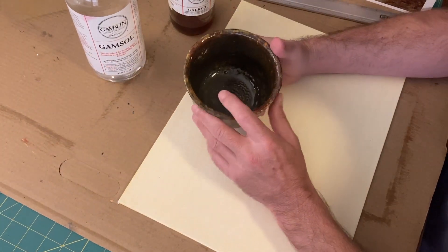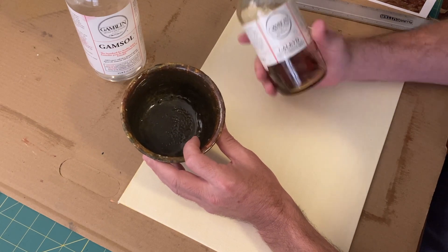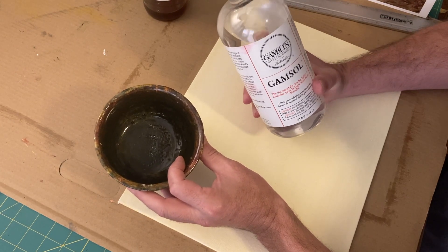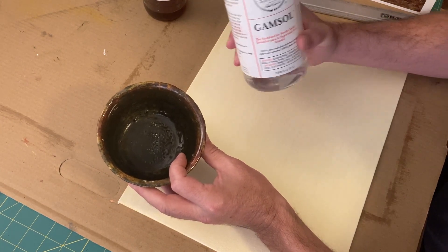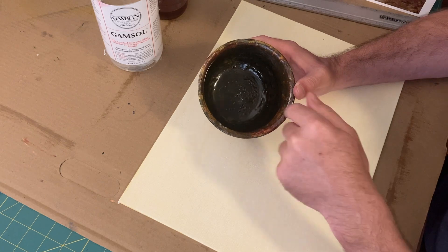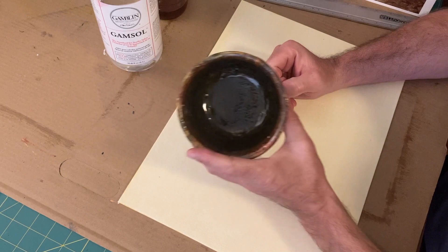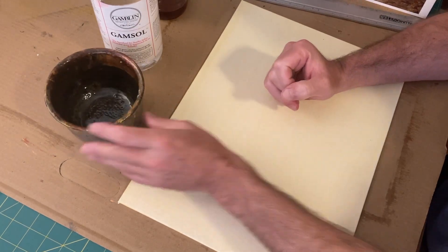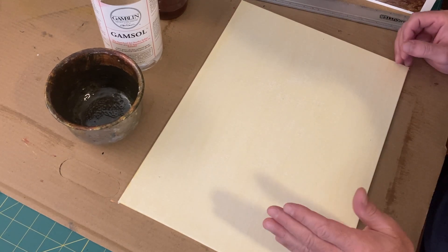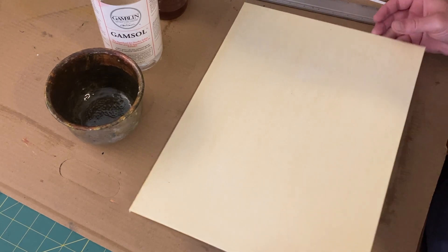So to make my stain, I used about one tablespoon of galkyd and about a half teaspoon of gamsol — maybe a touch more, but not very much. It'll really thin it up. And then just a pinch of yellow ochre. I put all those things into a pot and stirred it around with a stick or my paintbrush until I got a nice, consistent soupy texture. I laid my brush strokes on in both directions, and I even took some paper towel and wiped away some of the excess. So what I had was a really thin staining.